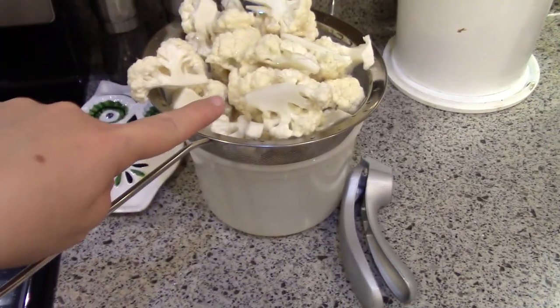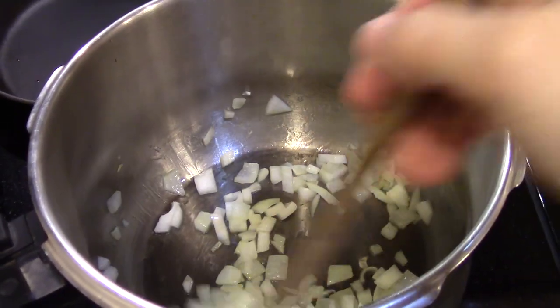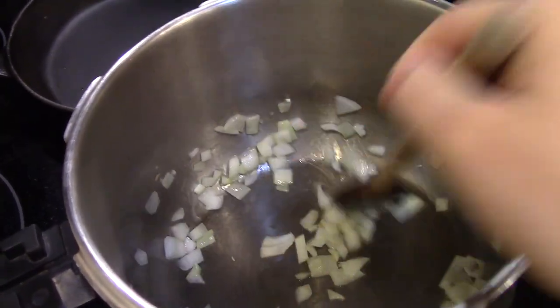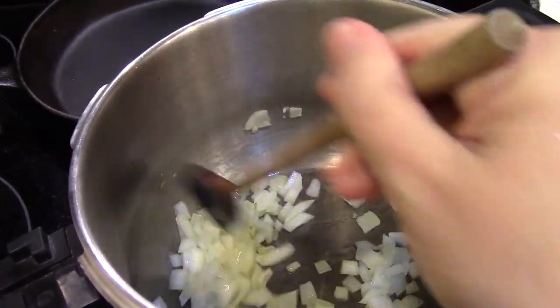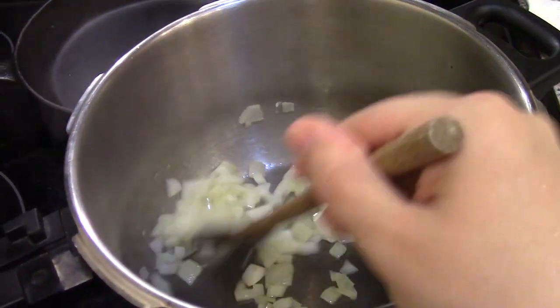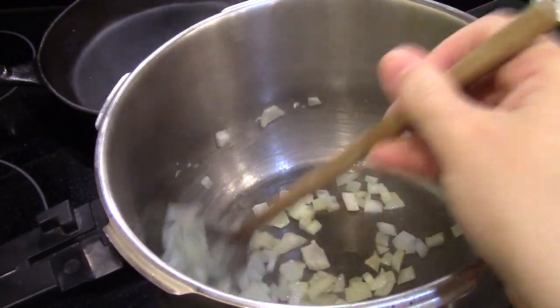Then I'll put in cauliflower, and it calls for vegetable broth — I'm gonna do a mix of chicken broth and water, that's what I have already prepared. Then we'll just cook this and blend it up with some cashews. I'll pick you up at the next step — this isn't gonna be a whole video tutorial, just to see if this is a good recipe.